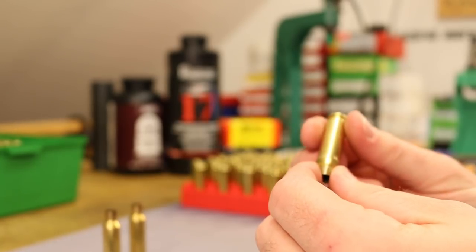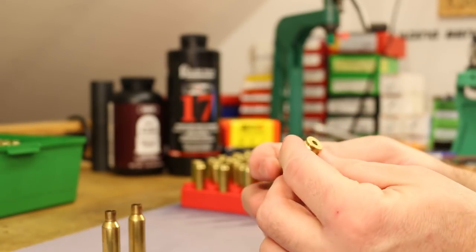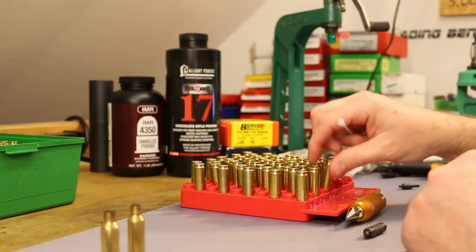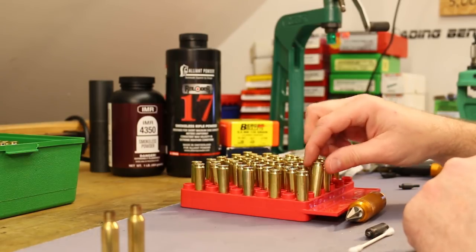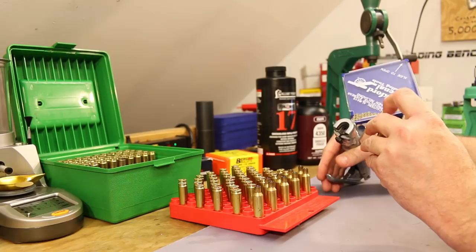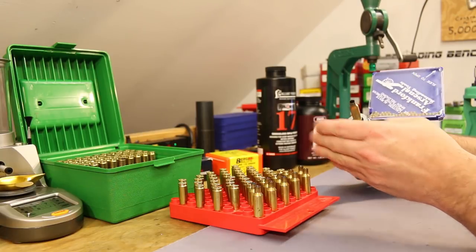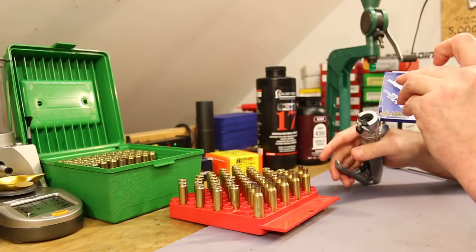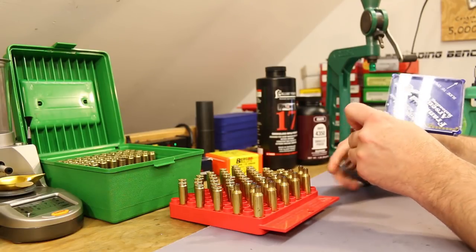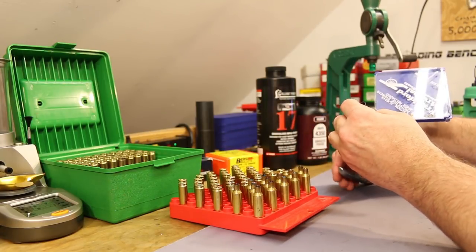Every time you handle brass it's another chance to inspect it. This is new brass, still in excellent condition, but every time it's in your hands you're feeling and looking for splits, cracks, dings - anything that might show that piece of brass is compromised and needs to be retired. I'm priming with the Frankford Arsenal hand primer, which is exactly what I used in the last video. Now that we've prepped our once-fired brass, we're just into the same process we've used in previous videos.